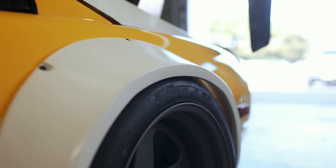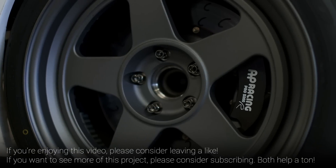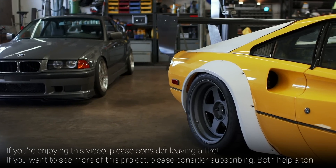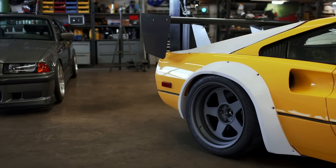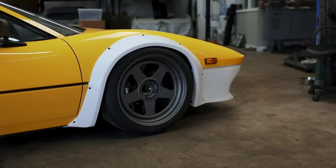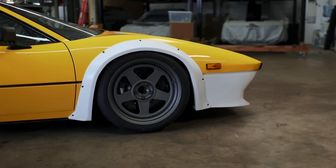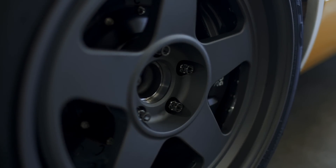I'm a firm believer that wheels make or break a car. They are without question one of the most important design choices that goes into a build, and will form the first impression someone walks away with the very first time they see your car. With that in mind, although there is a show wheel build in the works, it felt only right to reveal the car on its track setup. So here is the car now known as the 244 GTK.